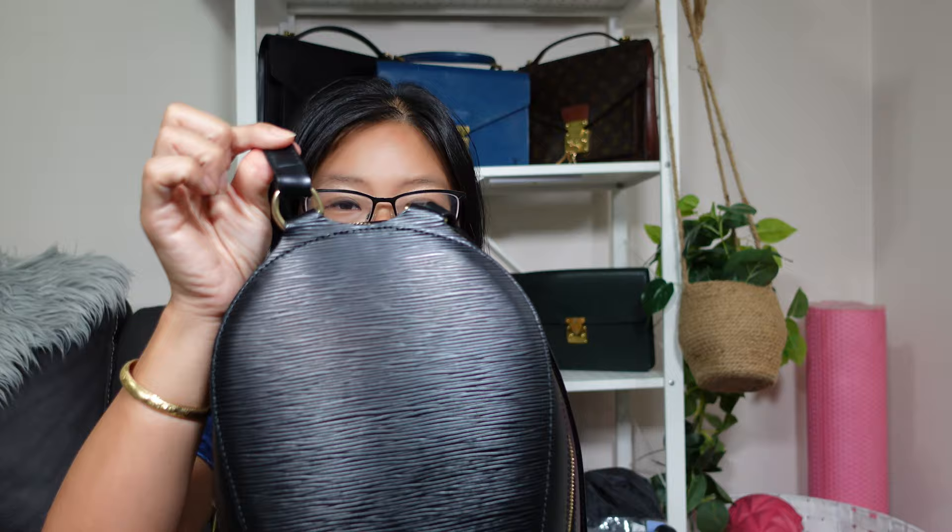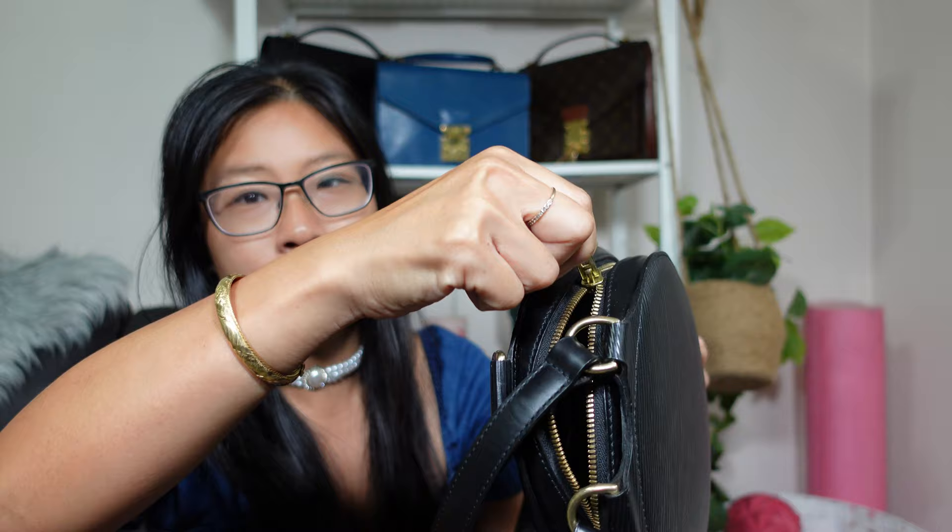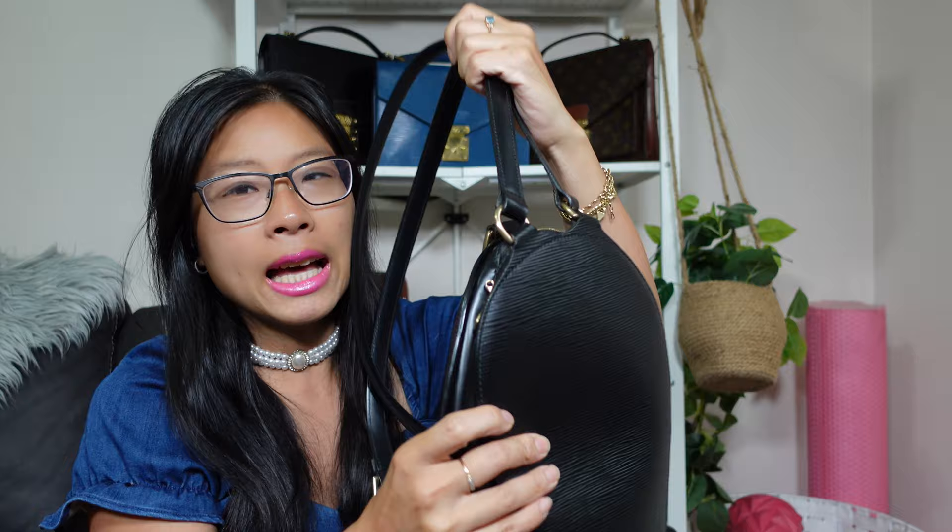One major con I've noticed is that the straps along the top are connected to the front of the bag, not the back like a backpack normally would be. This means when you're wearing the bag and trying to unzip it, the strap is in the way, so you have to take it off and lift up the straps to zip and unzip. It's not the quickest or easiest — probably not the most mum-friendly bag.